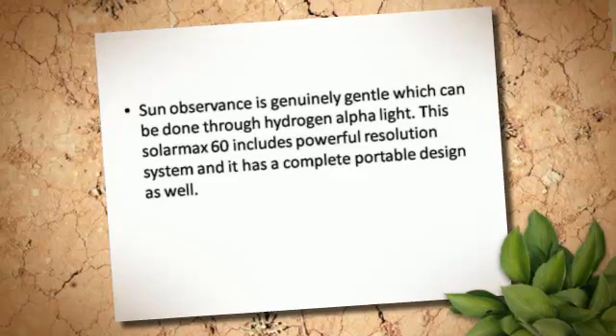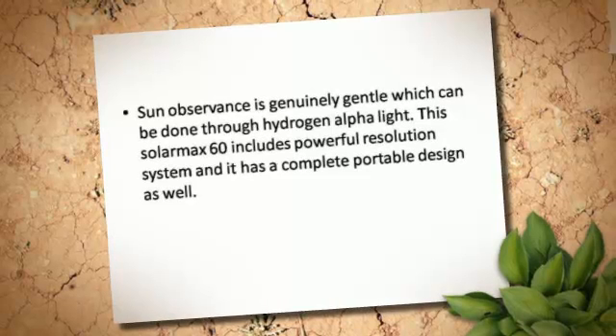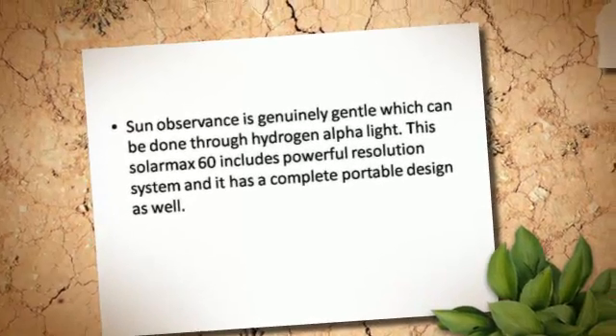Sun observance is genuinely gentle, which can be done through hydrogen alpha light. This Cellar Max 60 includes a powerful resolution system and it has a complete portable design as well.